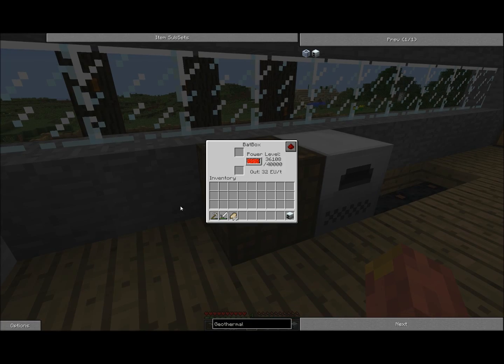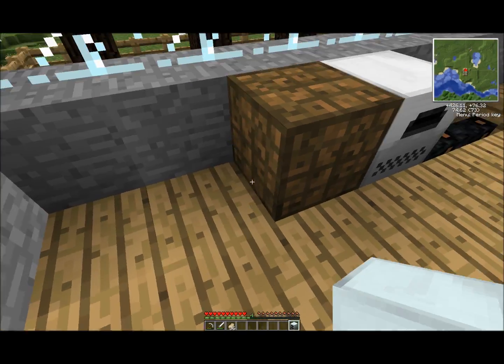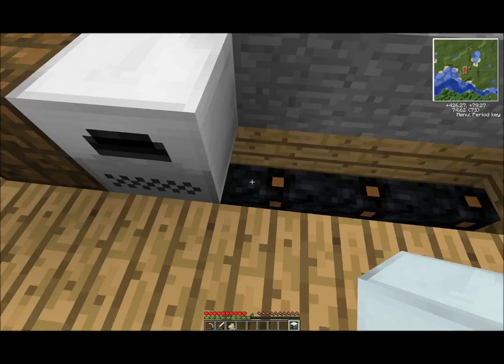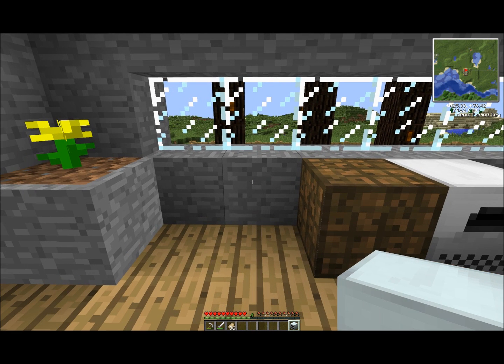You want to put it right next to your power source, which in my case would be a batbox. Make sure there is no output wiring underneath the geothermal generator, because that will waste a lot of energy.